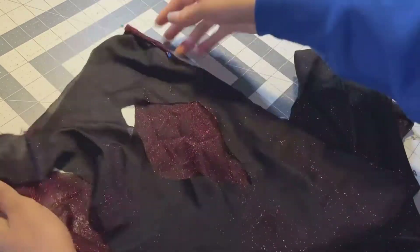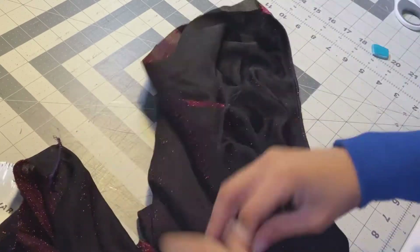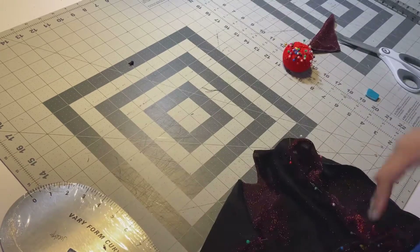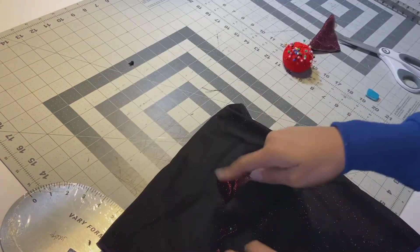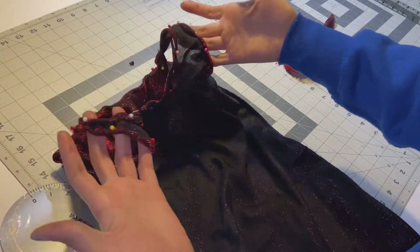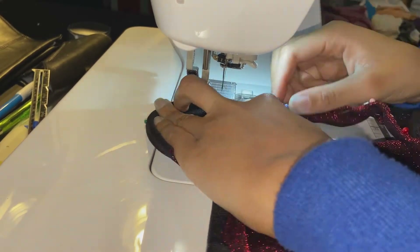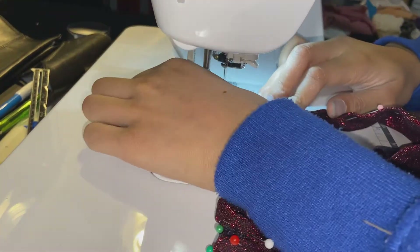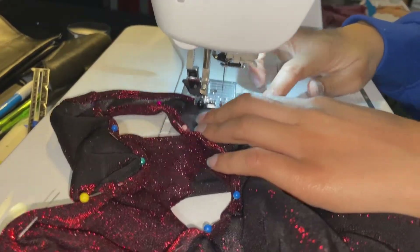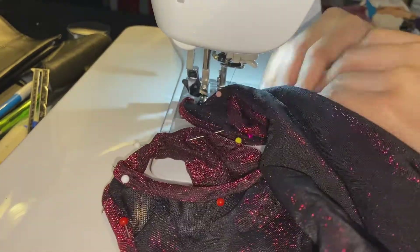Pin the neckline, arm holes, the back keyhole, and the bottom of the dress all the way around. Here it is all pinned — I did the neckline and arm hole; the back will be done the same way. I'm going to take it to the sewing machine and sew down with a straight stitch all the way around those pinned hems. In this light, the fabric looks so pretty.